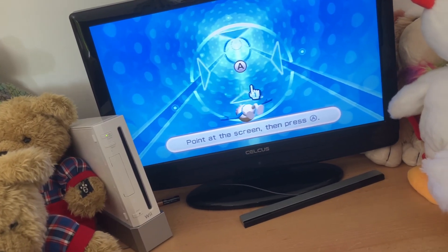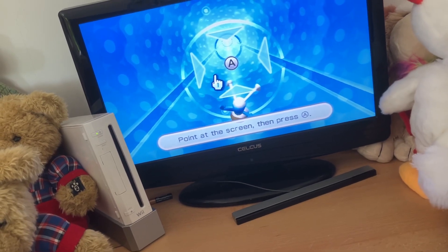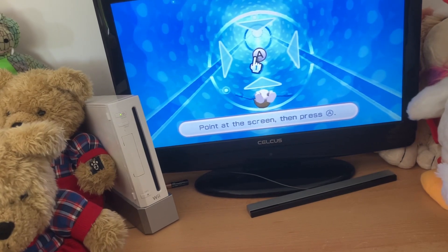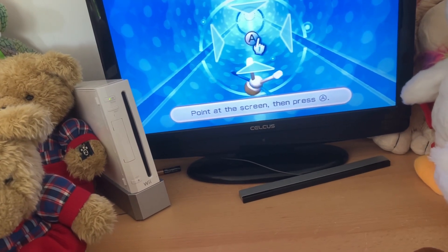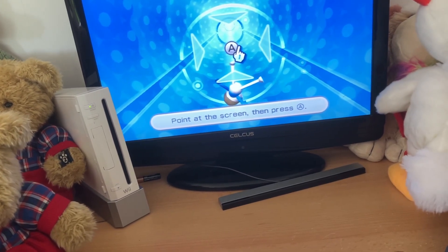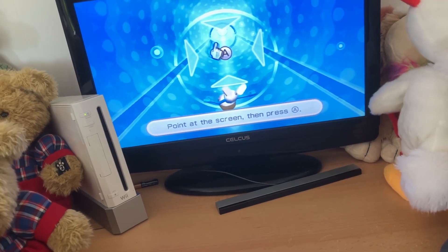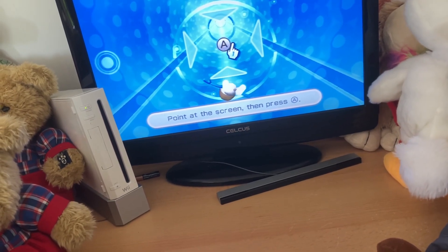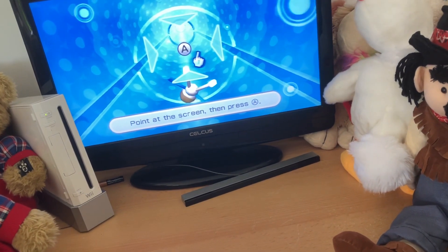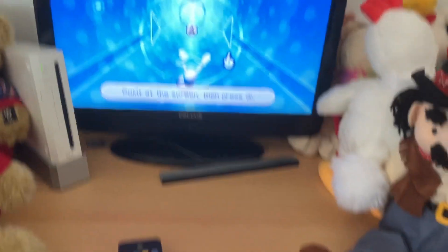Good morning guys, this is Lee Samuel with the Talking Gadget Guide 2020 here again on YouTube for another week of Wii Play Motion on Nintendo Wii. This game we're going to be doing today is Pose Me Cross. The aim of the game is you have to rotate the remote sideways and try and match the shapes that they're in.